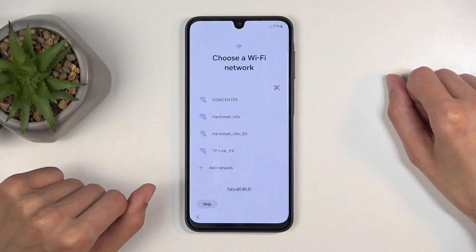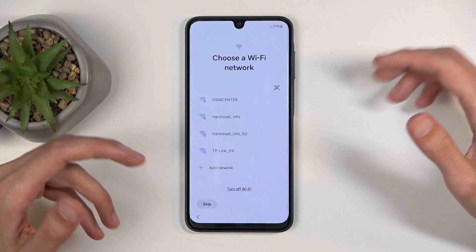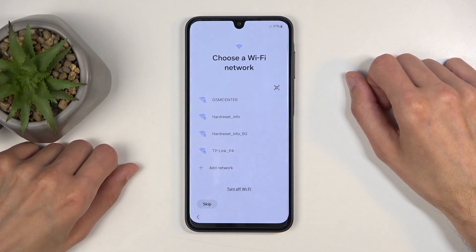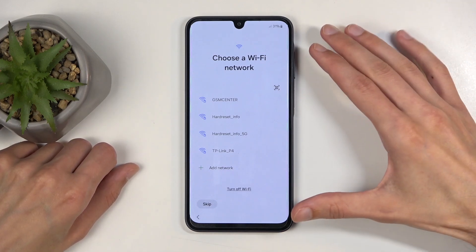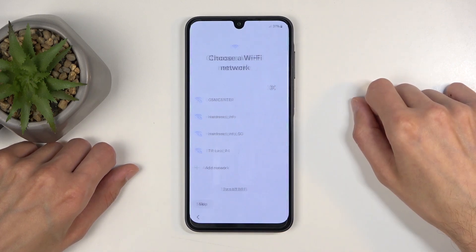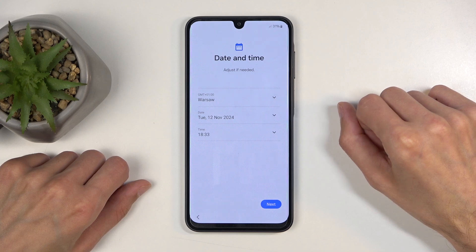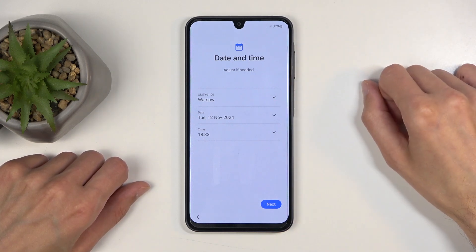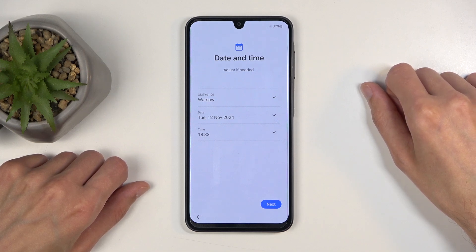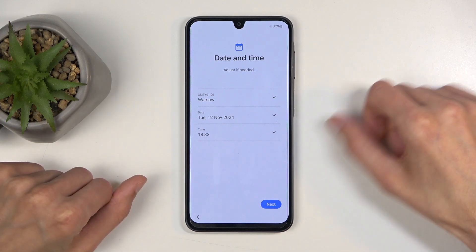If this device is completely brand new, I believe you do need to connect to Wi-Fi — that's just Samsung's requirement. Because this device already was set up before, I can skip it. The difference between skipping and not skipping is that if you skip it, date and time won't be set automatically, which is why that prompt is showing up. If you connect to a mobile network or Wi-Fi, that page will not show up at all.